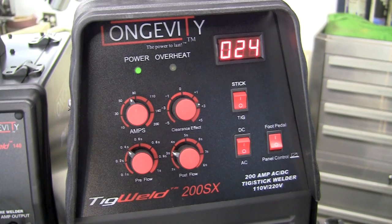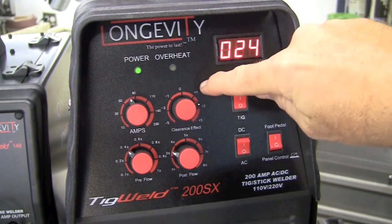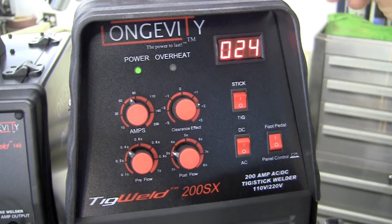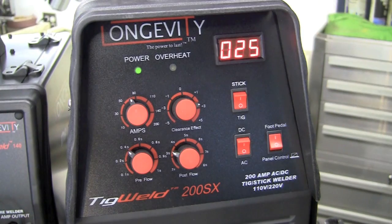This does have dual cooling fans that run very quiet — the machine's running right now. You have your amp adjust. You have a clearance effect which I've found that about the number two positive position works the best, and what that does is it basically adds more heat to your material or puts more heat in your tungsten. Don't be afraid to play with it and see what works best for you.